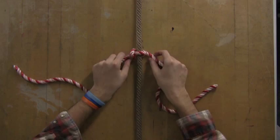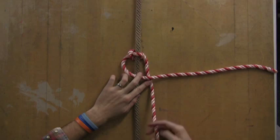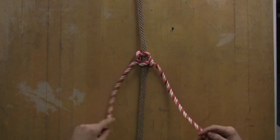Pull it tight a little bit just so you can start to see the knot forming, and we're going to reverse that process. We're going to bring the left hand over — the right hand — and then we're going to take the right hand piece, go behind the center piece and pull it through.